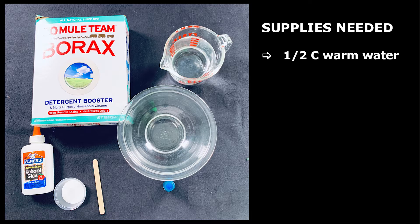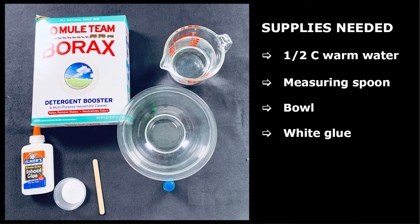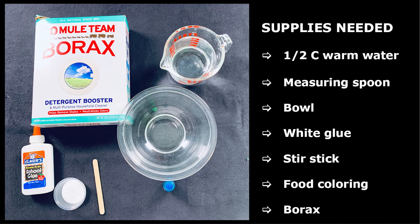You're going to need a few things from home: some warm water, about a half a cup; a tablespoon measuring spoon; some kind of bowl or mixing bowl to put it all together in; some Elmer's glue — this is just white Elmer's school glue, a couple tablespoons of that should do it; a wooden stir stick or a plastic spoon, something that's disposable because it's going to get full of glue; food coloring if you'd like to use it, it kind of makes it more fun; and some Borax. Borax is like a cleaning detergent that's often found in your home, and if you can't find it, you can get some pretty easily at any local store.